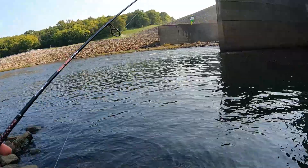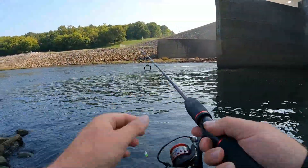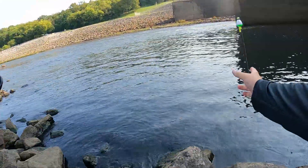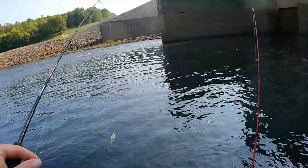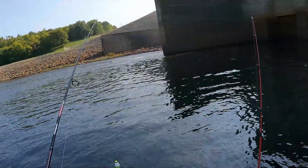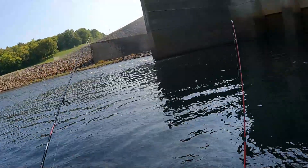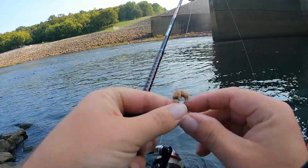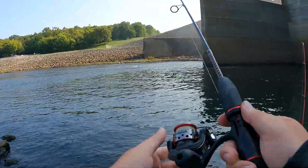I'm watching my other rod here, just expecting it to like disappear and swoop into the ground. Luckily the other rod I've got set up with the worm — it's a frankenrod. I got a reel from somebody who found some stuff in a storage unit, and then a rod that I've just had for ages. All right, back out to the water.